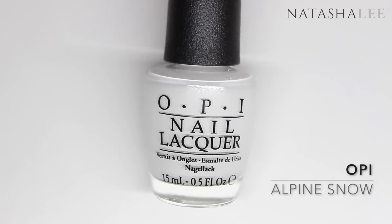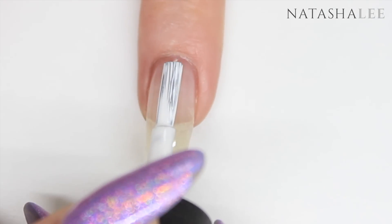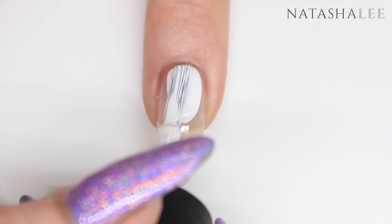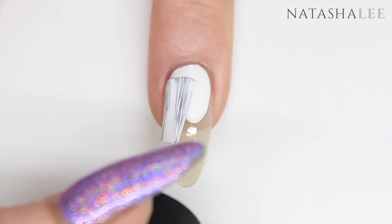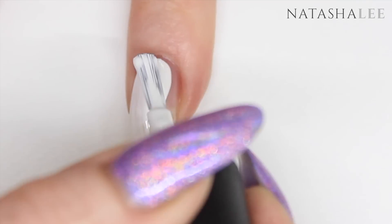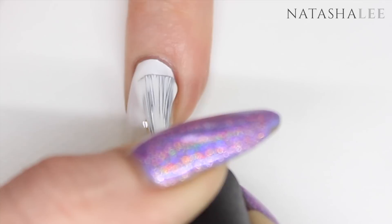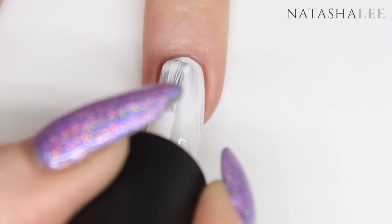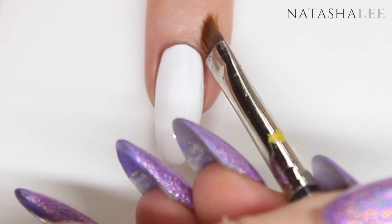Once you've applied your base coat to all your nails and allowed it to dry, I'm going to go in with a white — this is OPI Alpine Snow. Apply one even coat to all your nails and allow to dry. I find this method of patting the color around the cuticle area works for me to get a really crisp cuticle line, but you have to be quick to draw the color over the nail to stop you from getting drying patches. If you do get any polish on the skin, just use a brush dipped in nail polish remover or acetone to remove it.